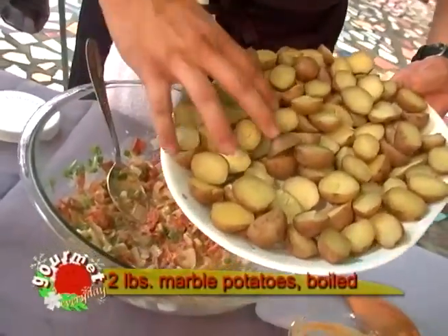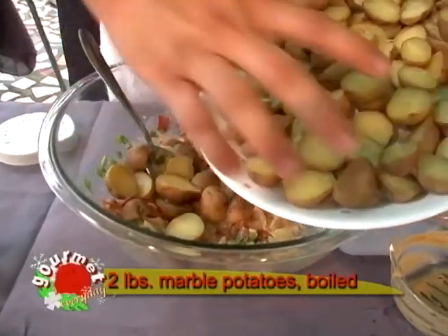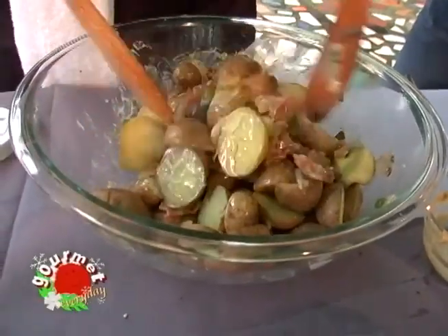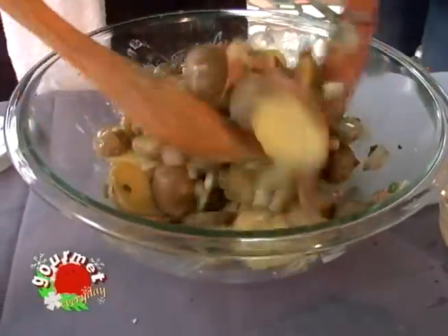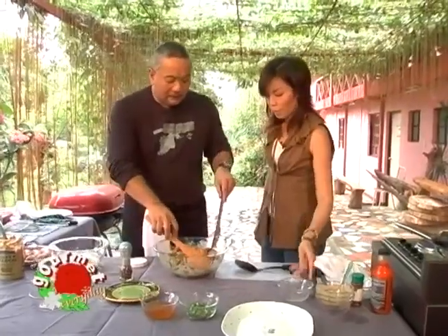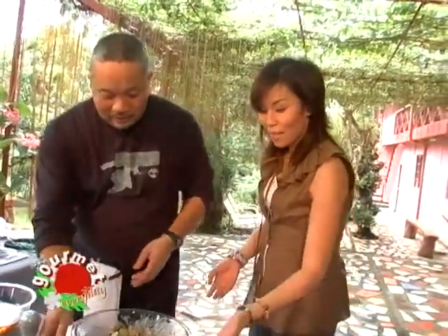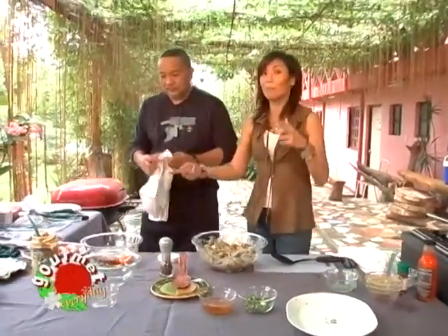We'll put in our cooked baby potatoes and toss everything together. After this, we stick this in the refrigerator to cool. But actually, you can eat this warm — it's good that way too. It's even better if we let it cool down a little. We'll put it in the chiller. We're going to pause for a break and when we come back, we'll continue with our German sausages.